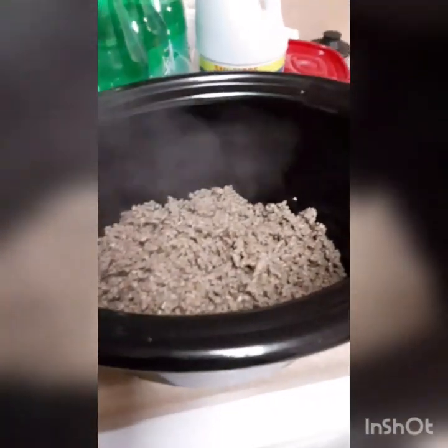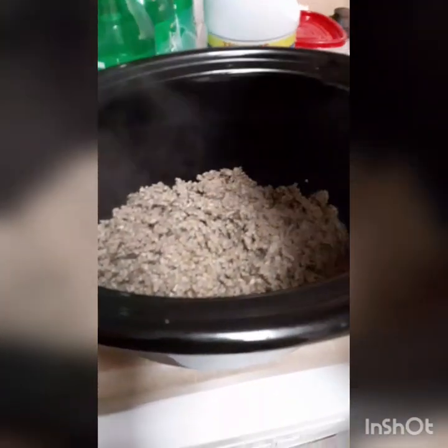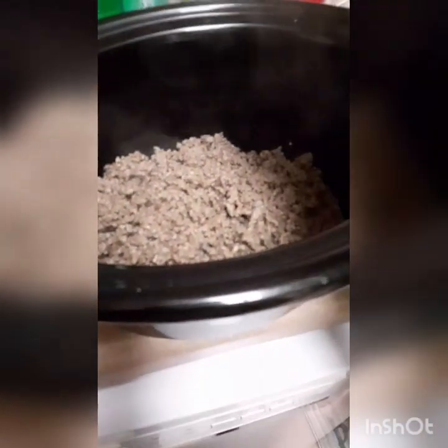Next I'm going to go ahead and open up this container of salsa. Like I said, it's mild salsa, and I'm going to go ahead and pour all of that in.